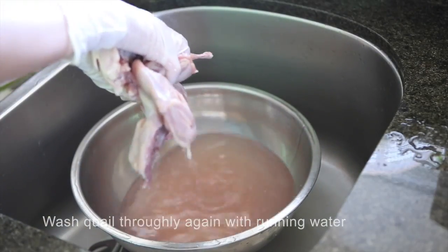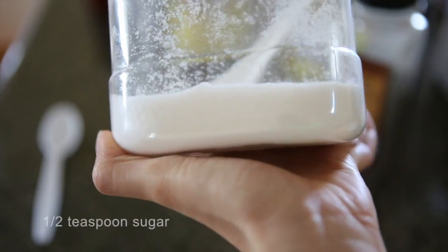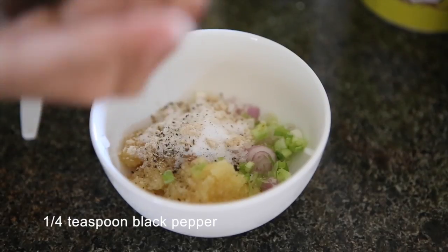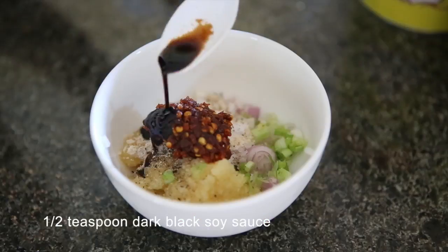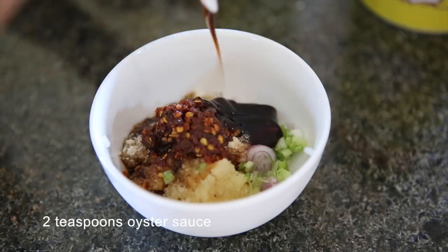To make the quail, combine the following ingredients: garlic, green onion, shallot, five spices, chicken powder, sugar, black pepper, sauté chili sauce, black soy sauce, soy sauce, oyster sauce, oil, and salt.